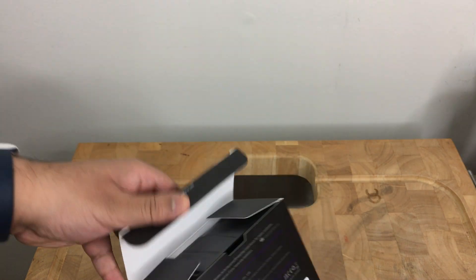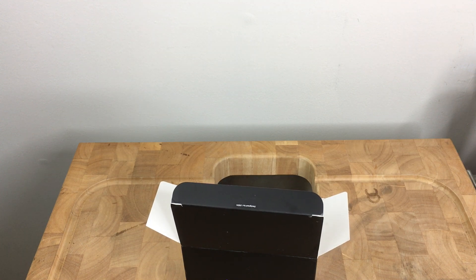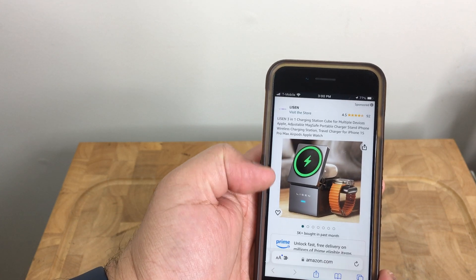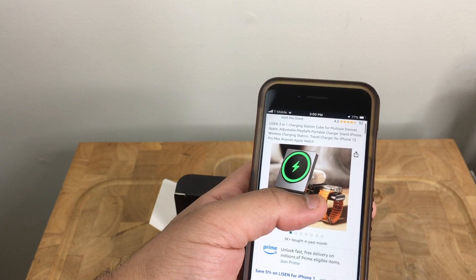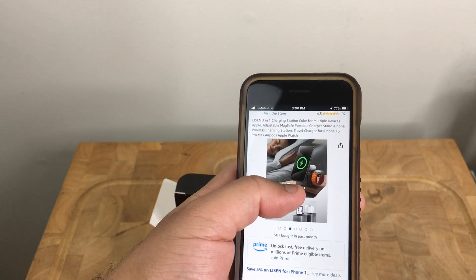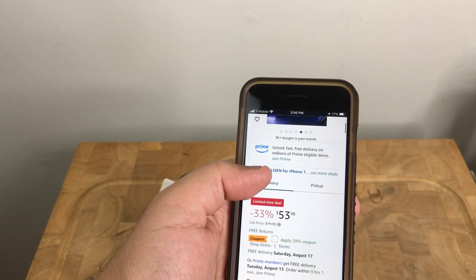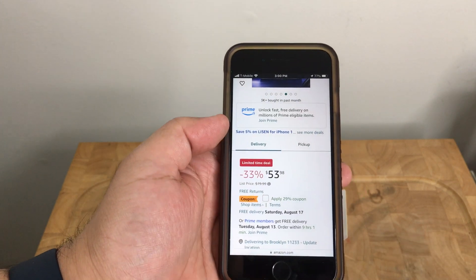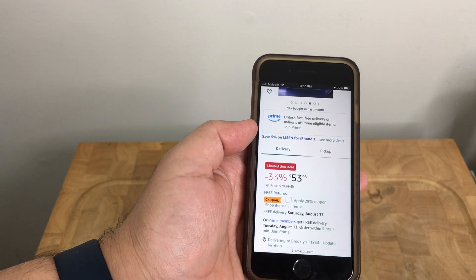Before I take it out of the box, let me show you the Amazon listing. It's on the website — pretty much a three-in-one to charge your AirPods, phone, and Apple Watch simultaneously. It was a limited-time deal and we got it for a really good price, and then there were additional coupon codes so we were able to get it even cheaper — around 27 bucks.